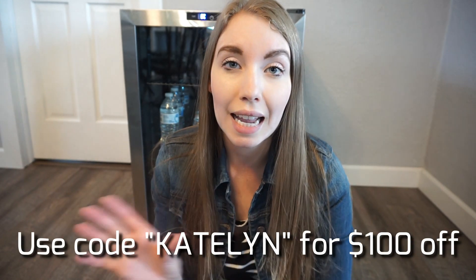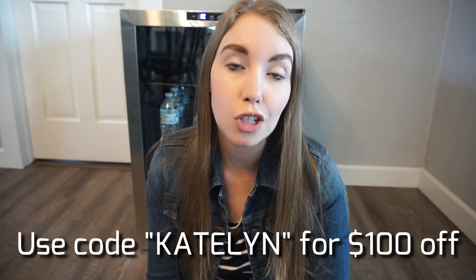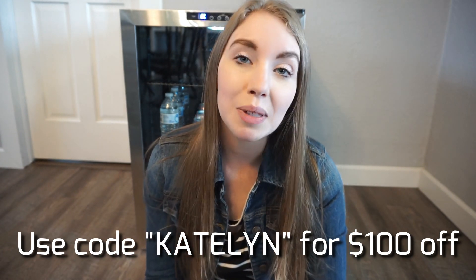That is it for this little review video. I hope that you guys enjoyed it. If you are interested in this fridge, I will have the discount code linked in my bio — it is just Katelyn in all caps, but I will have it linked down below. So if you're interested, just go ahead and click there. That is it for today's video. Thank you guys so much for watching. I will see you guys next time. Bye.